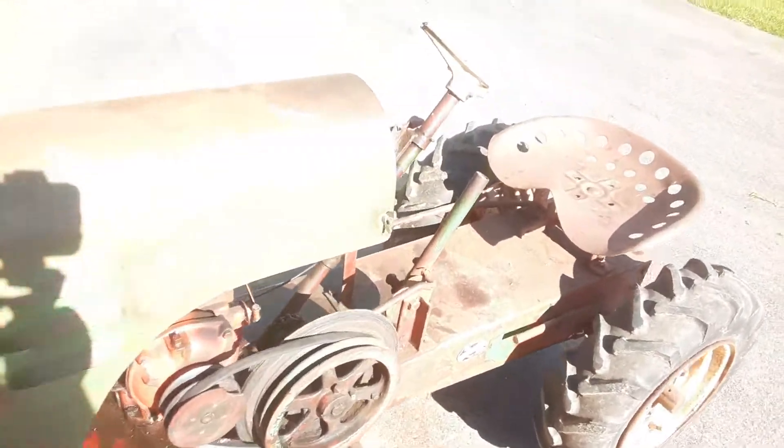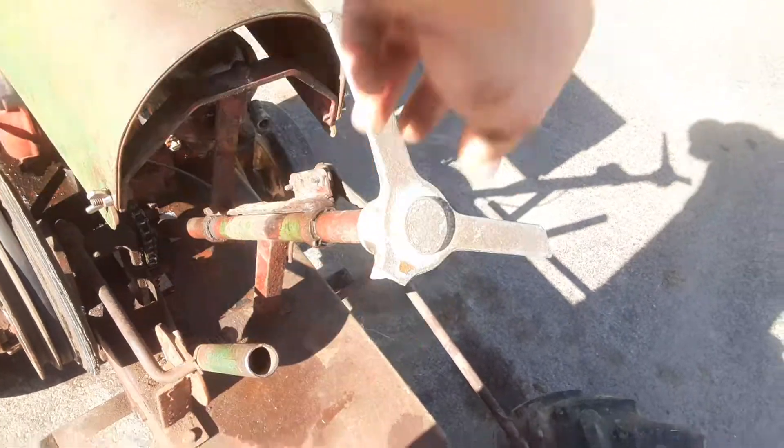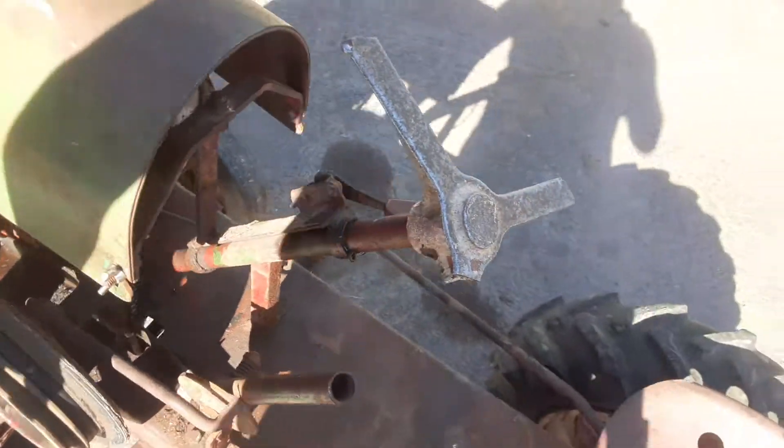The steering wheel on this would have been your regular three-spoke ring, but at some point in this tractor's life it was broken off. The front end was all bashed in — I had to take a wood block and beat it out as best I could to get it fairly straight. These louvers were all folded in on the front.